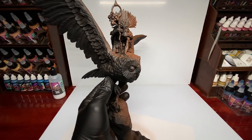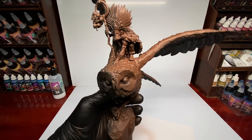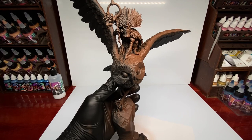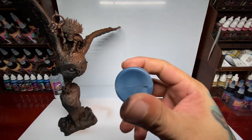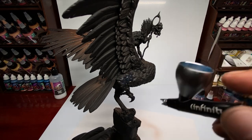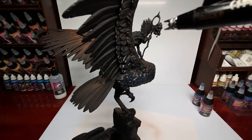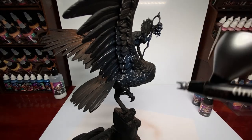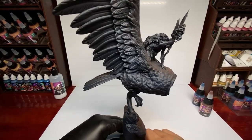Zenithal underpainting — or black and white underpainting — helps especially if you paint with semi-transparent paints, because it gives you very quick volume with the lighting. And if you paint with transparent paints, inks, or contrast paints, you create very nice shading and transitions really fast.